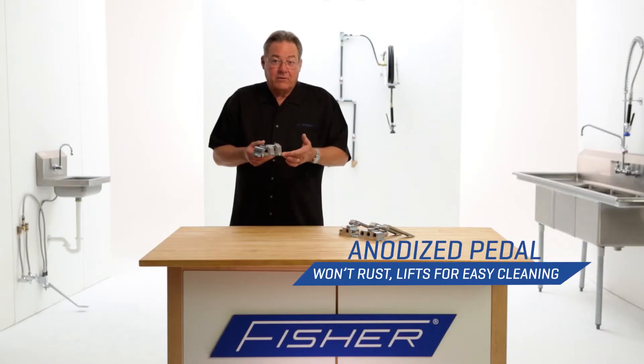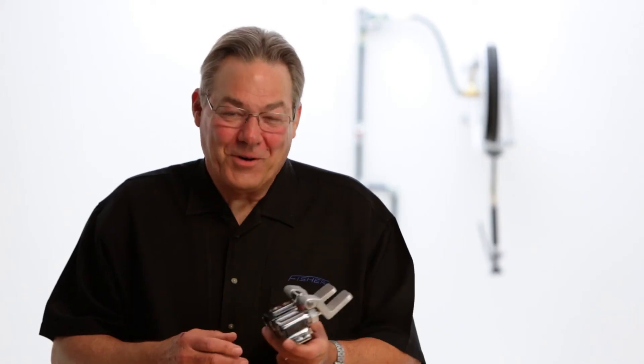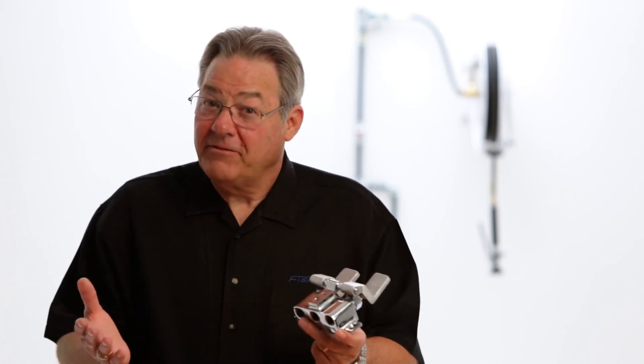They have an anodized pedal that won't rust and it lifts for easy cleaning. So when it comes to hands-free solutions using foot and knee valves, think Fisher.